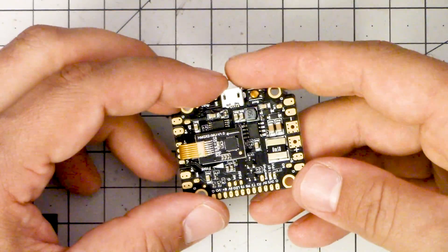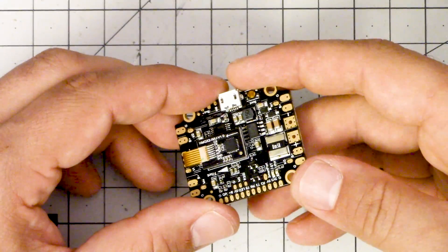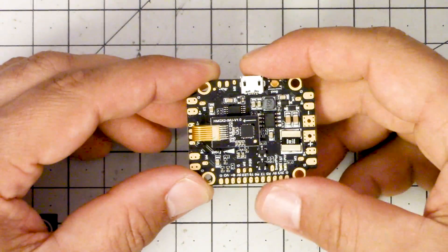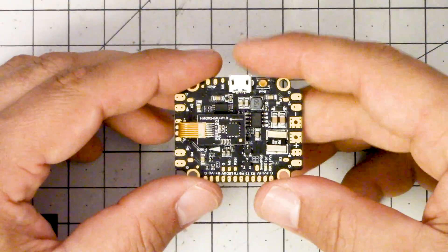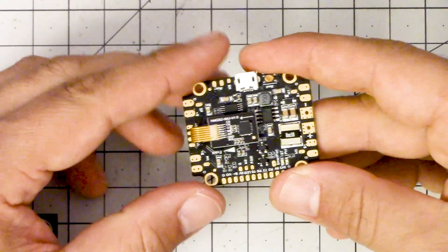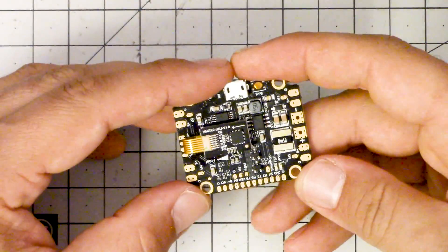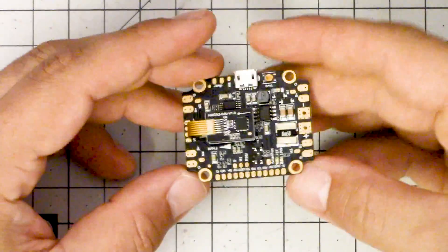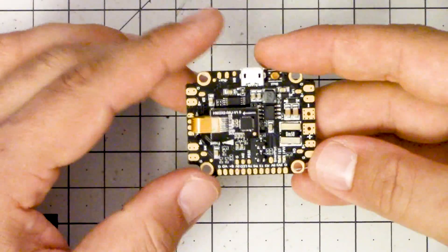That brings us to the end of this review. I encourage you to download the manual for this flight controller — I really do think I did a good job on it. It covers every step you need to wire this up even as a rank beginner, explaining not just what to do but why you're doing it — not just 'put the red wire here,' but a mini primer on how to wire up a flight controller in general. This board ticks all of the boxes for what I look for, except I wish it had an SD card reader. It has a really interesting and innovative design in its ability to soft mount just the gyro without soft mounting the whole flight controller.